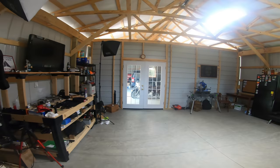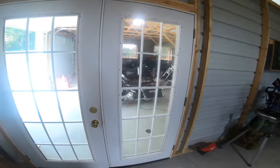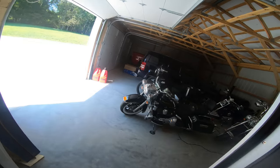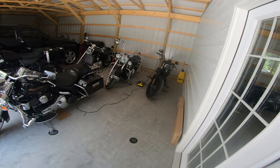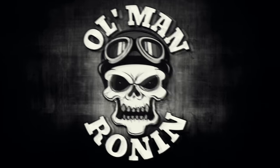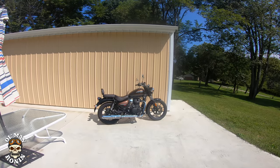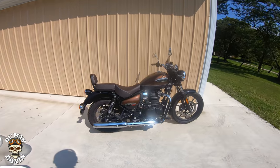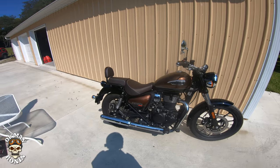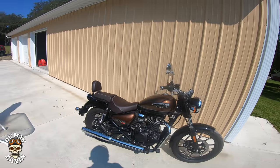Hey, what's up riders — old man Ronan here, welcome back to the channel. We're walking through the shop today because we're gonna go pick up a bike to ride. There seems to be one missing — wonder where it could be. There it is! We're gonna go out and ride the 2021 Royal Enfield Meteor 350.